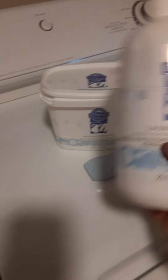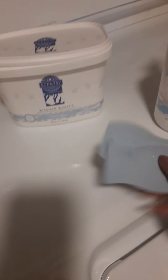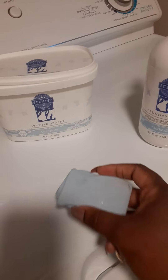I got this right here — the laundry liquid — and the laundry whips, let me show you. I had these in a little box; they come in a little box, two to a box. And these are dryer discs.